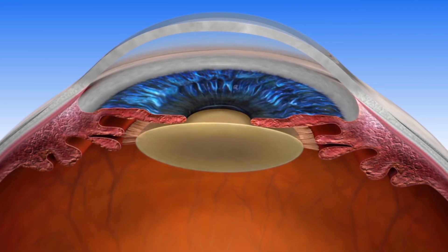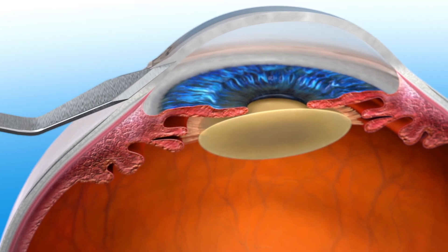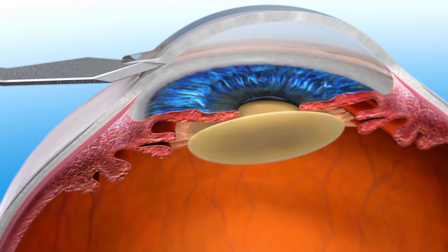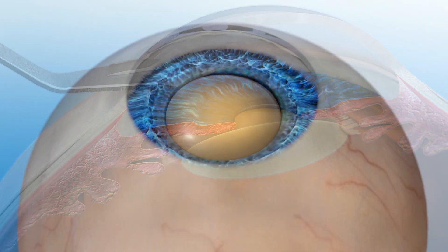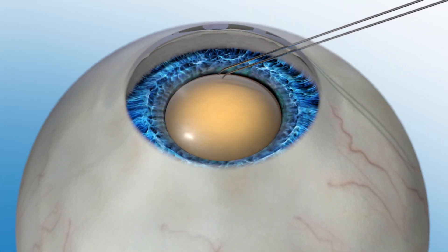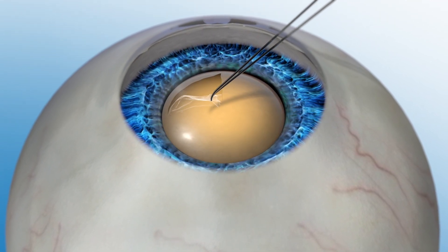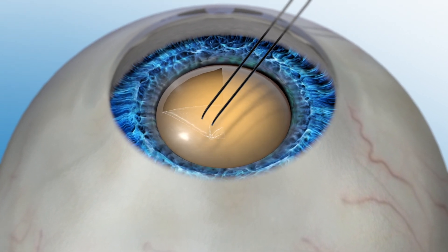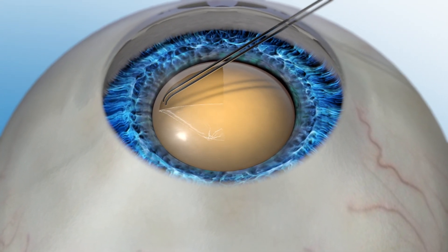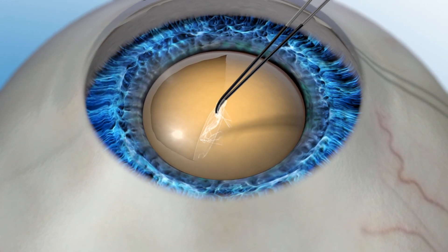During a manual cataract procedure, the surgeon uses a blade to make incisions in your eye and create an opening in the capsule to get access to the cataract lens. This is a critical step in cataract surgery because it can affect how a new implanted lens will be positioned in the eye. If it's not done with high accuracy, the position of the lens could be off alignment, which may affect your vision after the procedure.